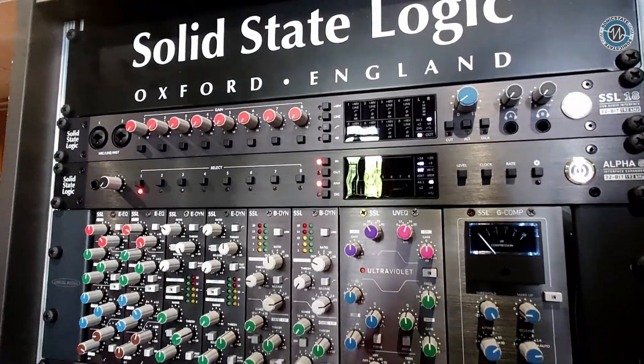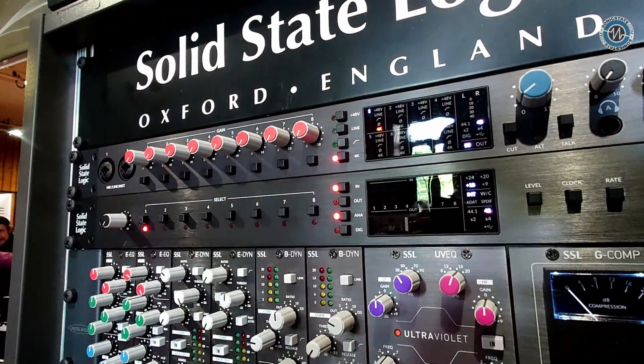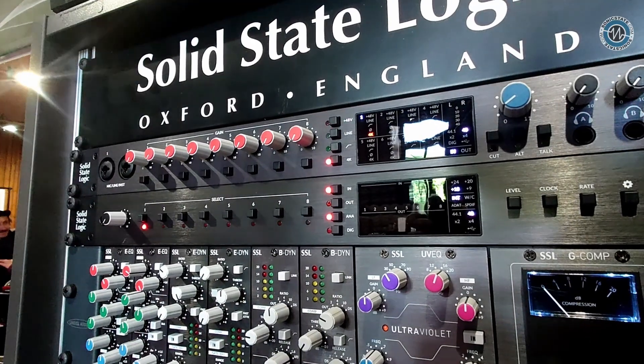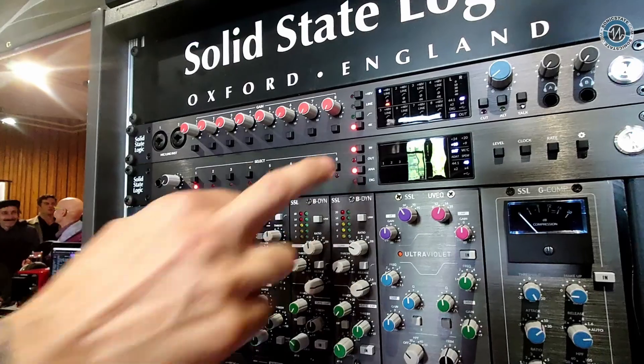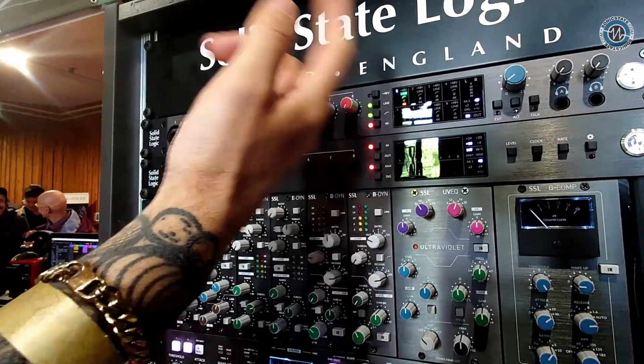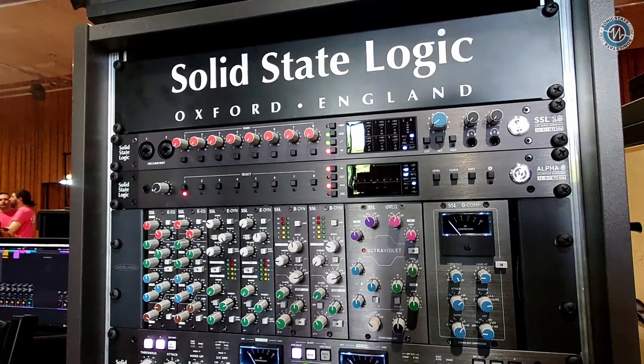We've got our 4K button, so we can pick our channel. We've got our 4K mode, which is inherent in all of our USB audio interfaces. And then we've got a high-pass filter, our line mode, and obviously phantom power, with all of this on our really nice bright OLED LED display.